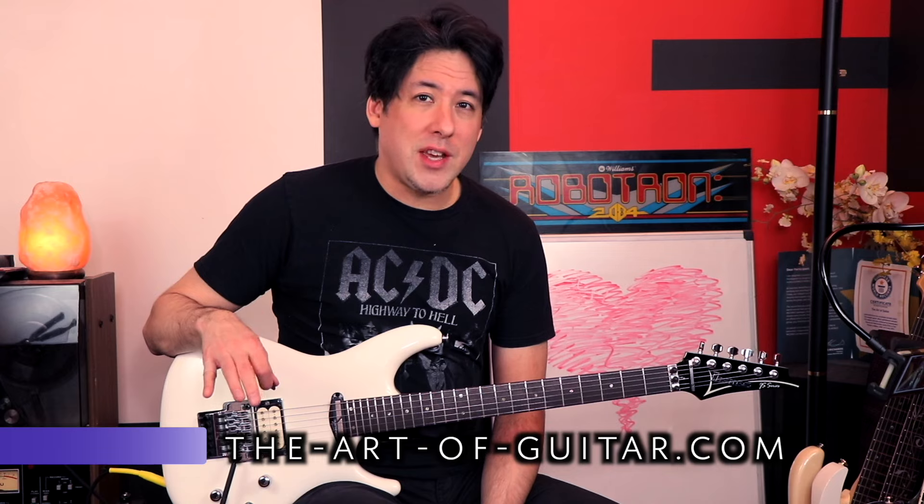I just released a compilation video with five other guitar players — basically the solos to the top hair metal songs of all time. It was a lot of fun to make, but it was a lot of work.